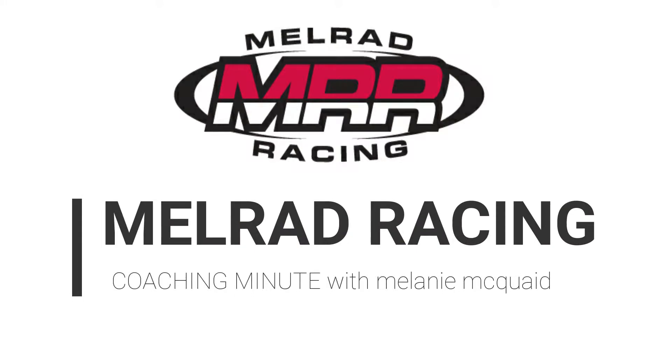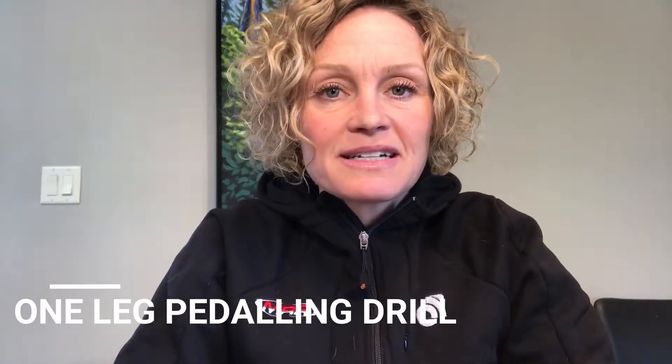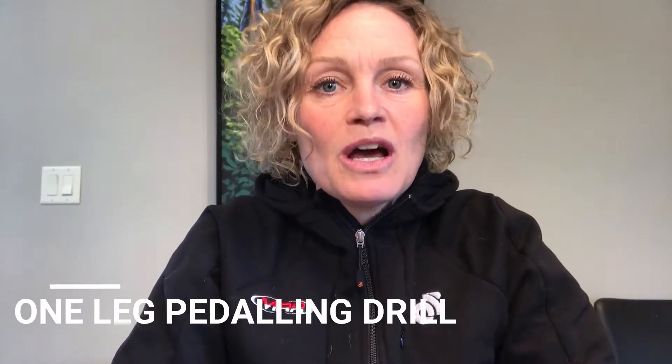Hi, I'm Melanie McQuaid and this is a Melrad Racing Coaching Minute. One-legged pedaling on the trainer is a great drill and it does help to introduce to you the mechanics of your pedal stroke.